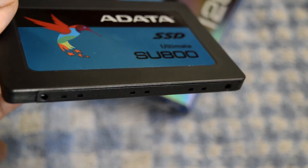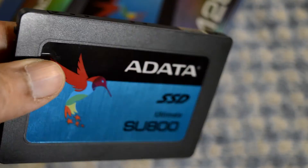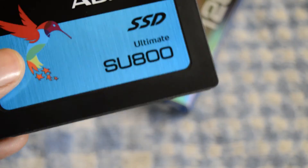The top lid is made of plastic and firmly integrated to the bottom metal enclosure. I don't sense any panel gap anywhere in the body, but it looks cheap in hand.